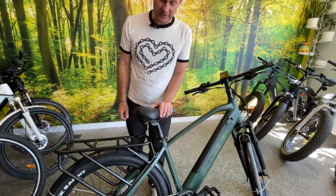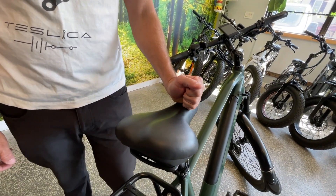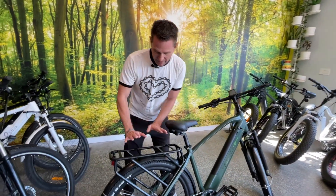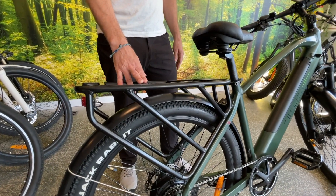Very comfortable saddle on this one — we've been listening to our customers and we find that this one is very comfortable for the majority of them, and it's easily swapped out for a different seat should you wish for something more unique to you. There's also a rear rack on this bike rated for about 45 pounds.